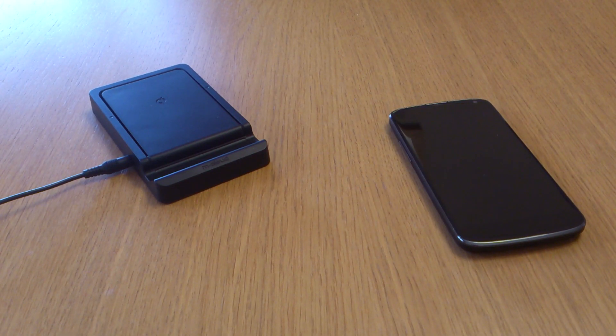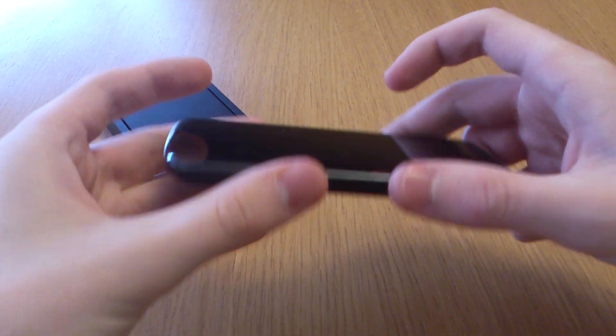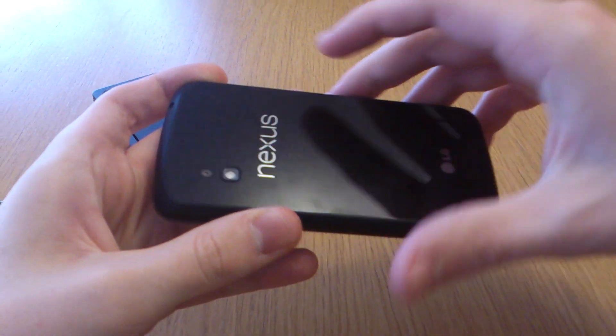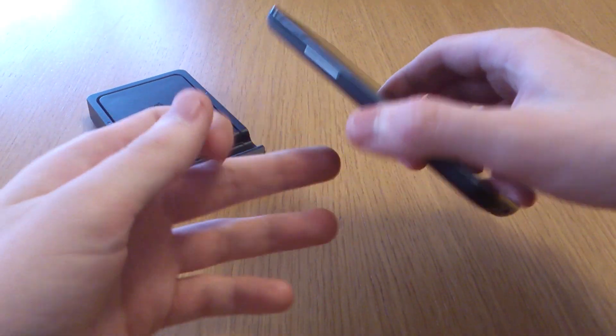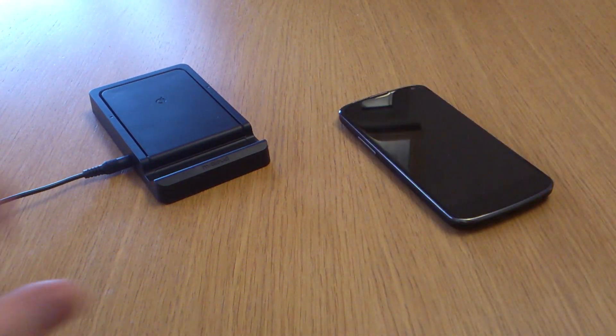Hi, this is Luke and this is my quick review of the mCloud wireless charging stand. I'm going to be using it with the Nexus 4, which is the first phone in the UK that supports wireless charging straight through the phone itself. There are a couple of other phones that will work if you put a plate on the back or get the right sort of case for it.